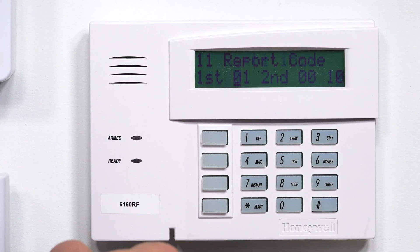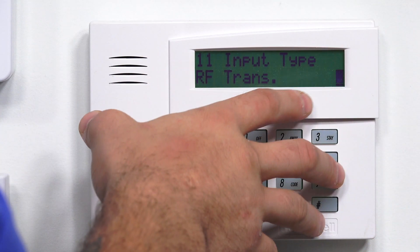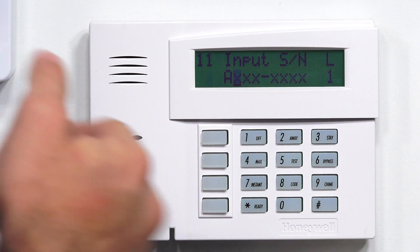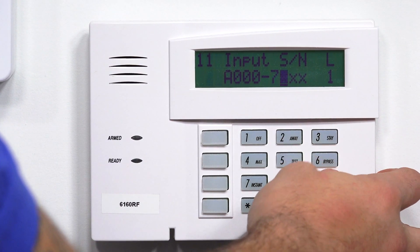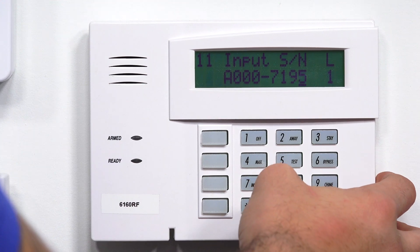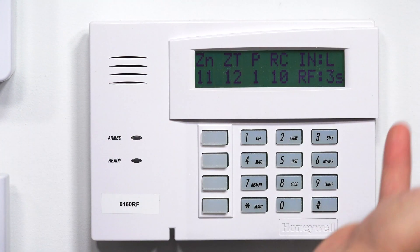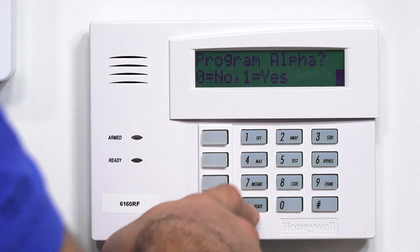Star to confirm. Partition number 1 — that's correct. We want to enable the report code, so in the first slot I'm going to put a 1. RF transmitter as the input type — that's what we want. And then I'm going to use the same serial number again: 0, 0, 0, 7, 1, 9, 5, except this loop is going to be number 3. Star to confirm. There's the zone overview — it all looks good. Star to confirm again. I'm not going to program the alpha at this time.